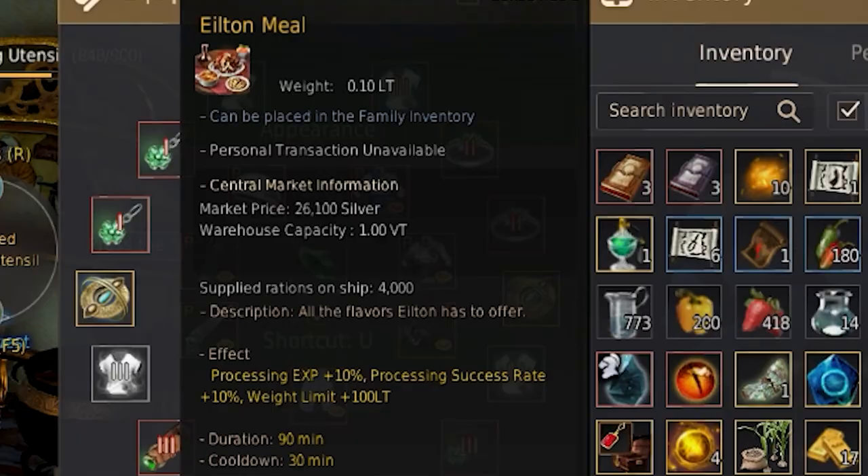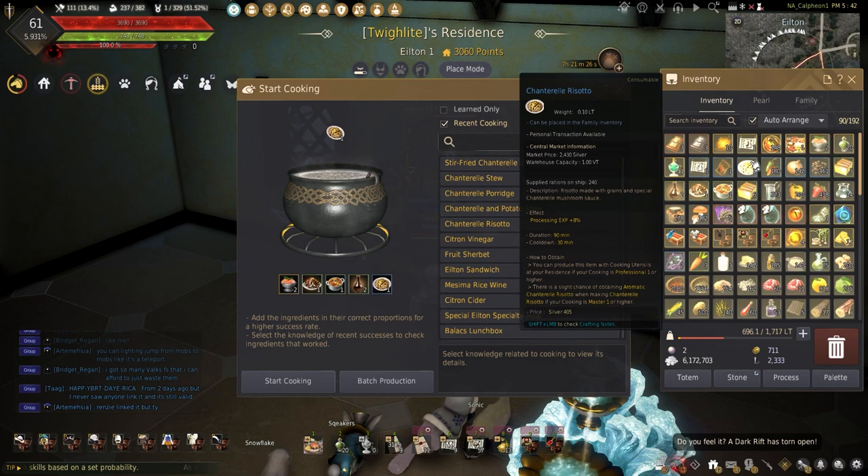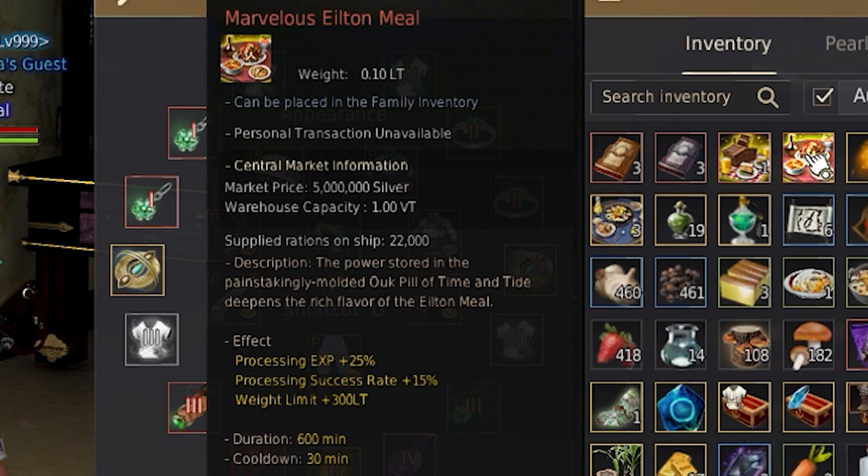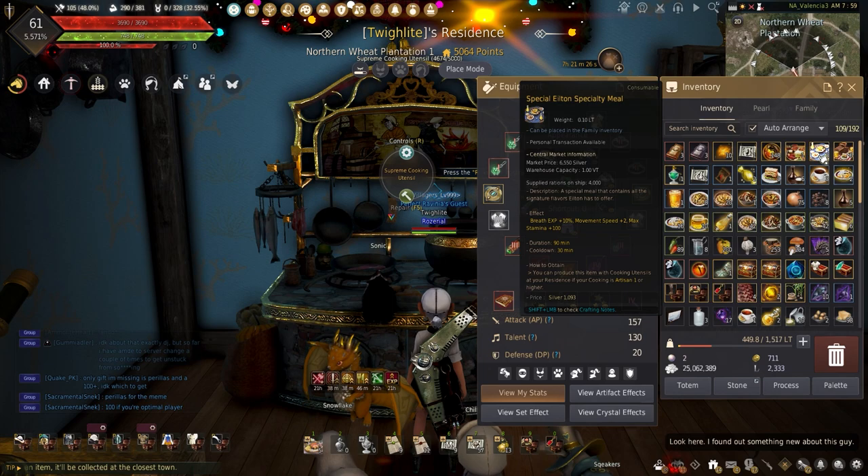Finally, with all those dishes, let's get into the meals. Starting with the Ailton Meal, this adds processing gain plus 10%, processing success rate plus 10%, and max weight plus 100 pounds for 90 minutes. These are made by combining 1 Chanterelle Risotto, 1 Chanterelle and Potato Stew, 1 Stir Fry Chanterelle and Meat, and 2 Fruit Sherbet. Combining 3 of these with the Oak Pill of Time and Tides makes the marvelous version, which adds processing success rate plus 25%, processing gain plus 15%, and max weight plus 300 pounds for 600 minutes.